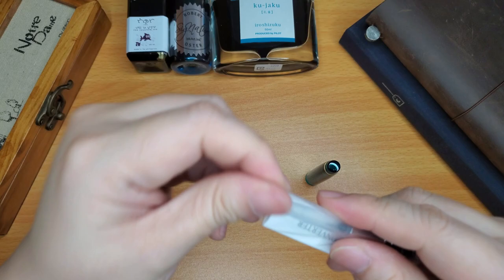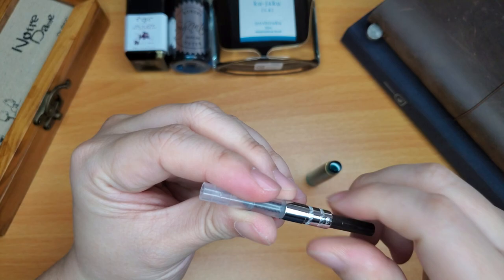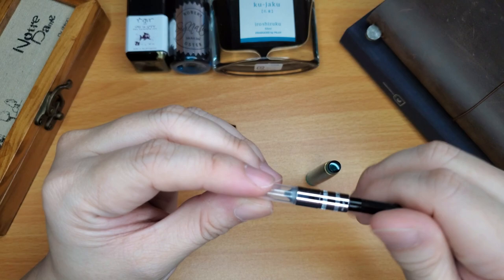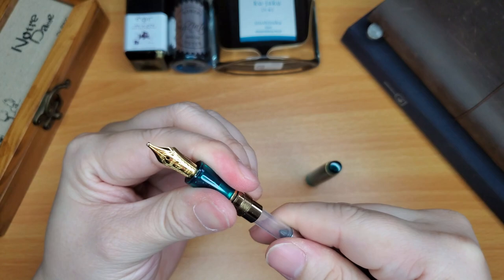Let's put the converter in. Sailor converters can be a little difficult to work with — I notice that after a while the Sailor converter isn't as nice and smooth. But at the beginning it's pretty nice.